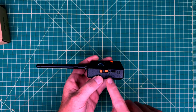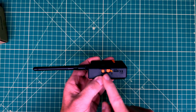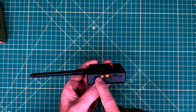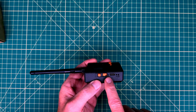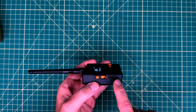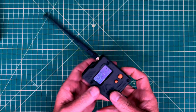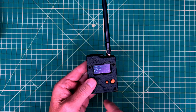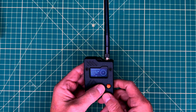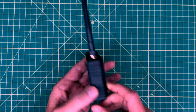All the good stuff of Meshtastic — tracking, the whole nine yards. It's a nylon-printed case. On the side we've got an on/off power switch, a reset button, indicator lights for power, USB-C, the OLED display, the selection button, and the joystick.